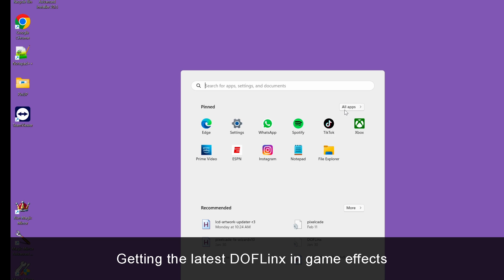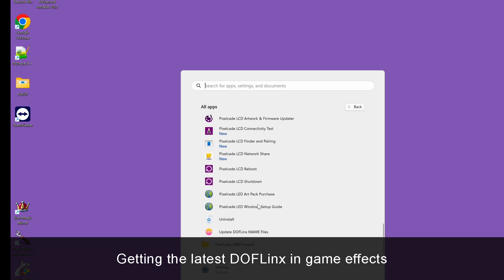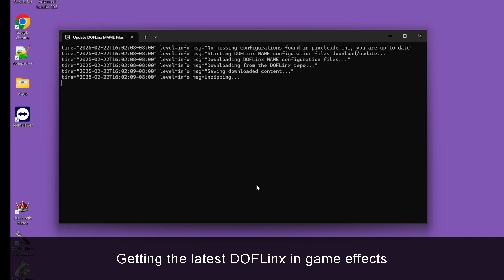From time to time we update the DofLynx effects files. Here's how to get the latest: go over to your PixelCade folder, scroll down a little bit, click on Update DofLynx Main Files, and that will get you the latest effects.